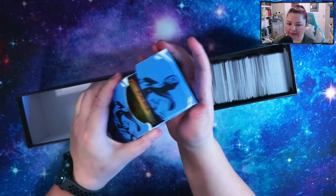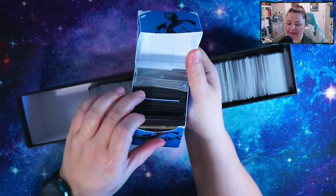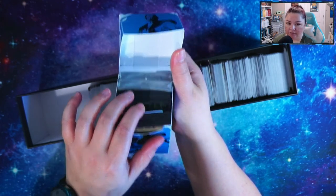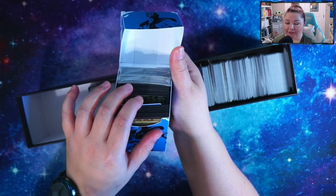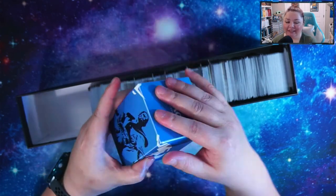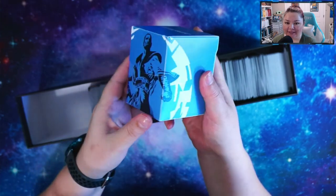I just wanted to show that real quick so you guys can see what's in here. I have the mythics up front and then I also have the Japanese art variants in the deck box as well.